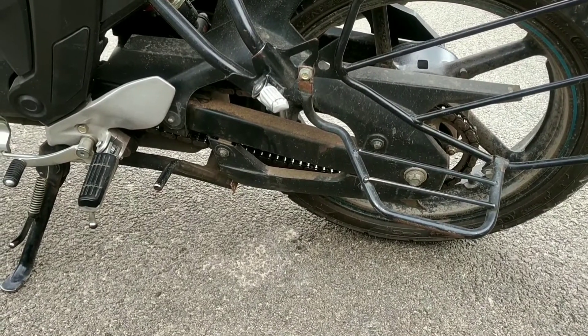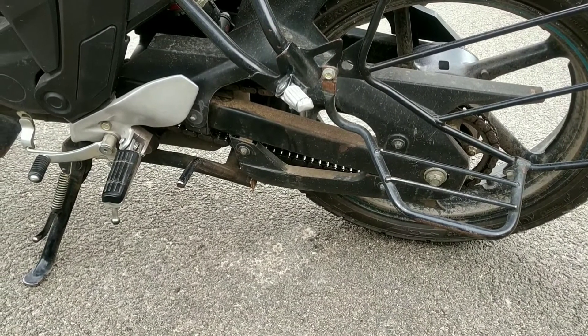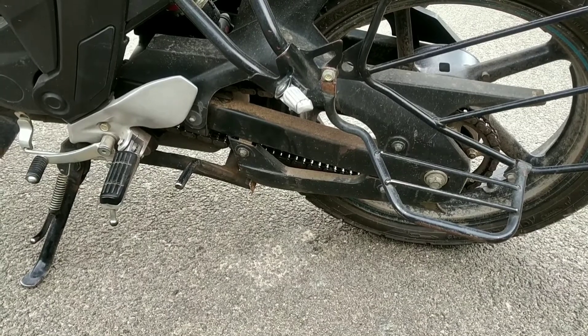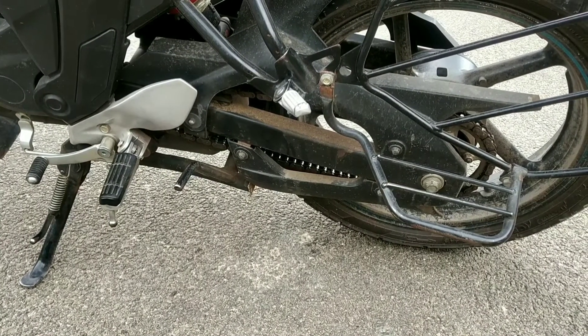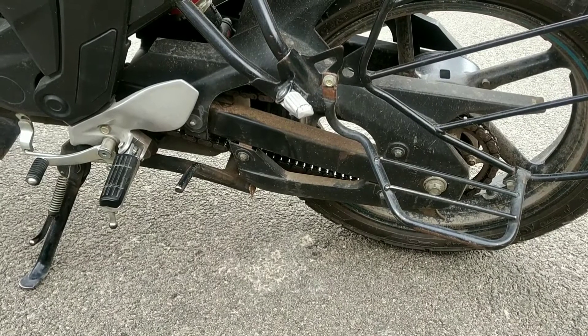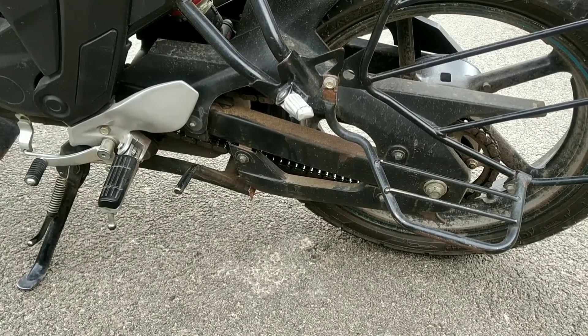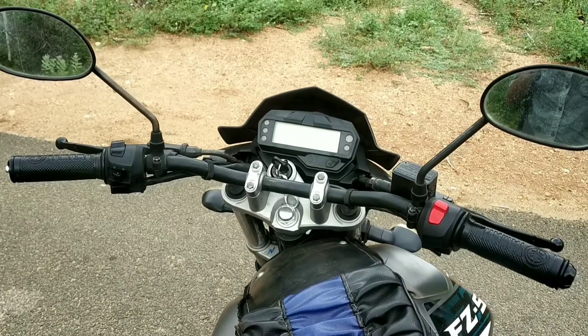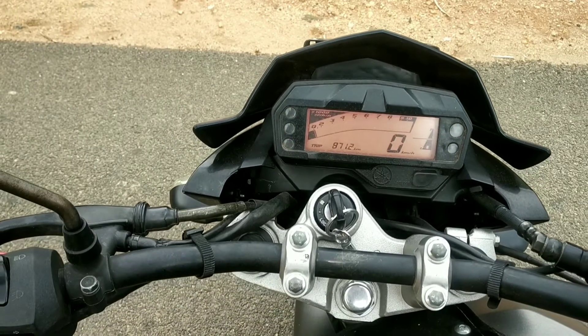The ladies footrests quality is good. The side stand quality is also good — it's small and easy to balance the bike on it. The gear lever quality is good, with easy upshift and downshift. The handlebar quality is also good, making it easy to cut through turns. The digital console looks very premium.